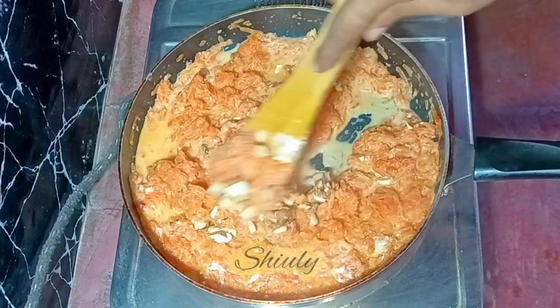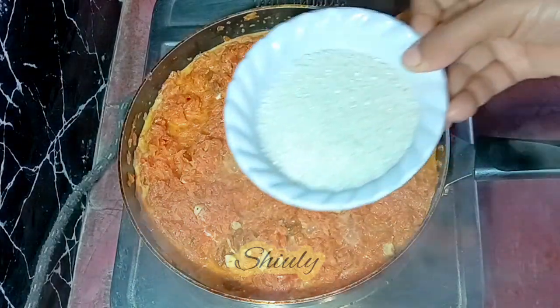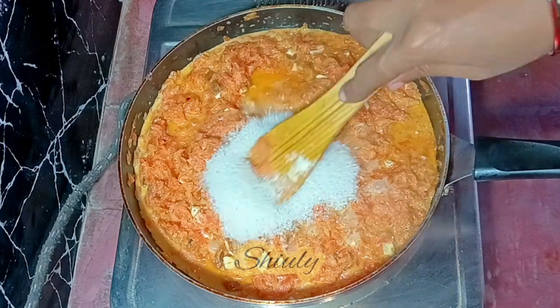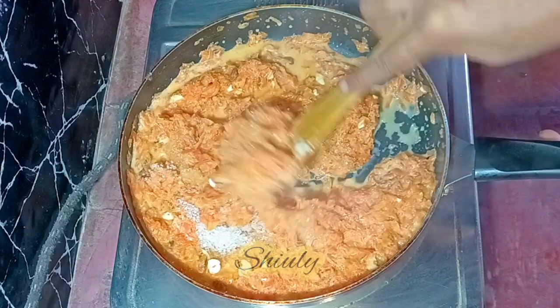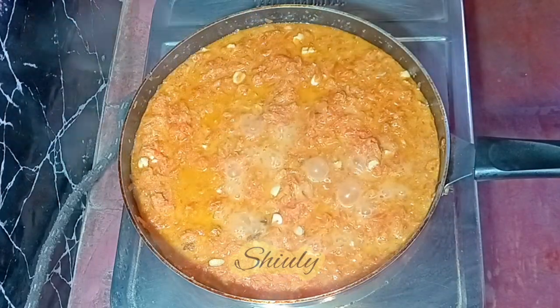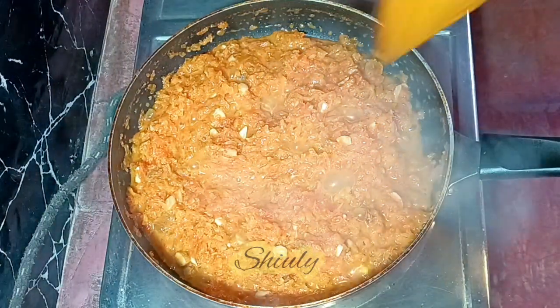Since the carrots are fully cooked, I'm going to add some sugar now. Instead of sugar you may add jaggery if you like, and you may change the quantity according to your taste. I'm adding half a cup of sugar. At the end of this recipe I'll check the taste and add more sugar if needed. Now I'm going to cook the halwa without a lid until the milk is dried up.